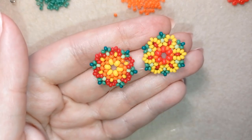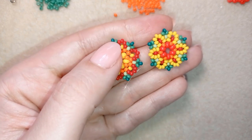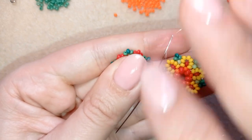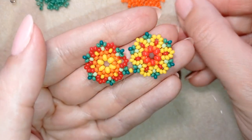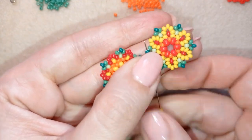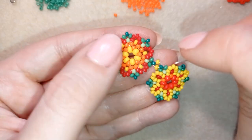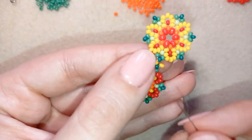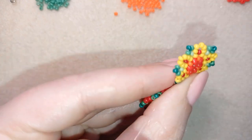Now I want to attach this element to the other one using yellow beads. As I'm exiting at the edge, I go through the edge of my other element — the red one. I take one more yellow and go back through this yellow to the green as well. I reinforce by going one more time through those beads — it's not obligatory but I prefer to do this.